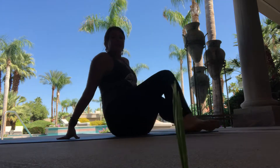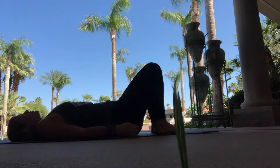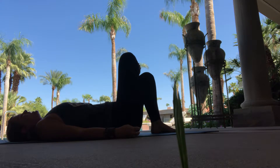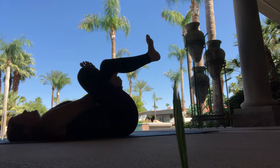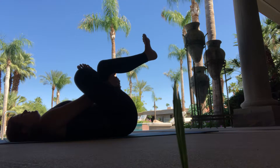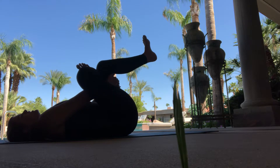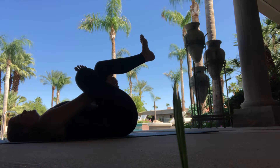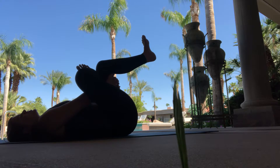Now we're going to come onto our back for a seated pigeon or figure four position. The feet are hip distance on the mat. Snuggle the shoulder blades under, tuck the tailbone in, and then take the right ankle and place it just underneath the left knee. Inhale and interlace the fingers behind the left thigh. Maintain a flex in the right foot to protect your knee, and then as you inhale, gently pull behind the left thigh. You'll feel this stretching out in the right hip flexor area. You can also be pushing out through your right knee to create a deeper stretch. Use your exhale to go a little micro movement deeper.